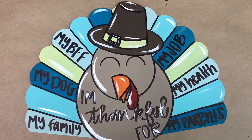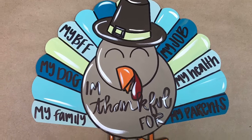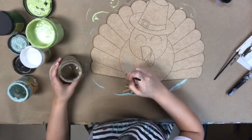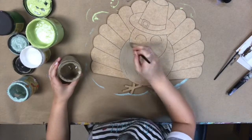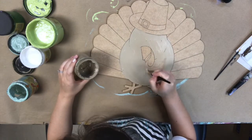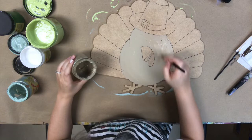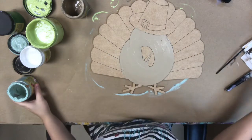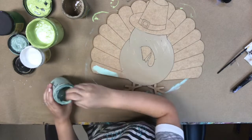Hey guys, it's Scarlett with Buildacross and today I'm going to show you how I paint this paint by line turkey. I have gone in first with the color putty and base coated his body. After this step, I'm going to go in with four different colors and I'm going to paint his feathers.